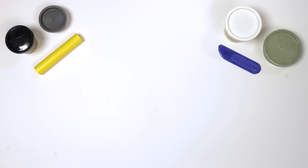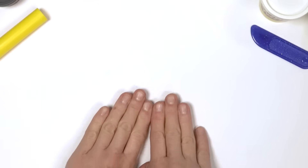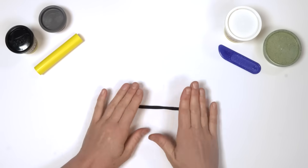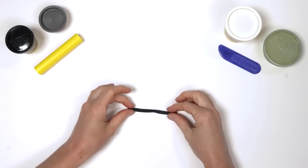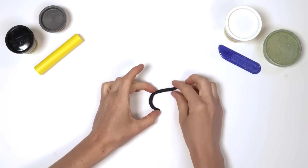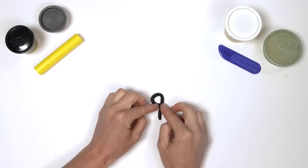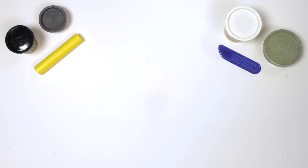Did we forget something? The numberling! Oh yes, we need Numberblock Nine's numberling. Roll a ball of black Play-Doh compound into a snake — a loop, then a downward line. That's the way to make a nine.